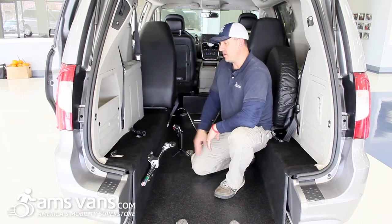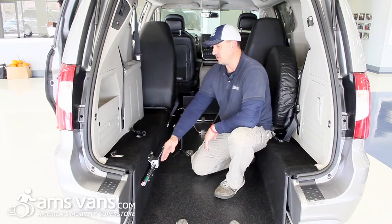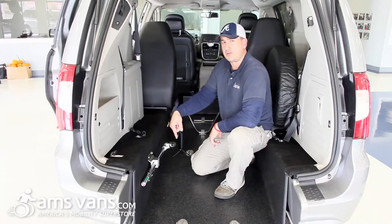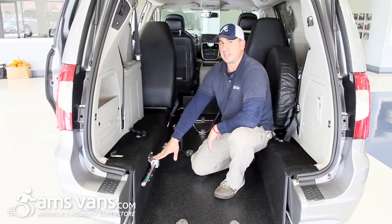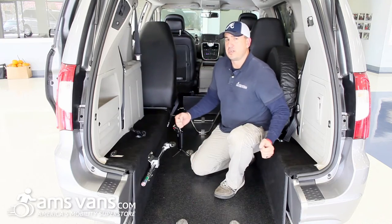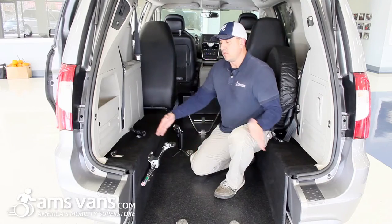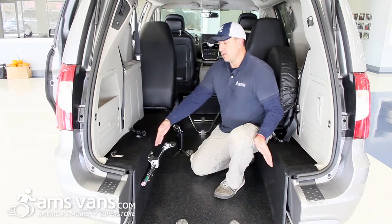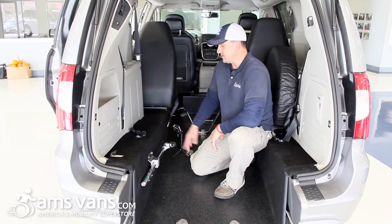What we're going to show you here is the actual mechanism that locks the Gurney in place. It's actually a post with a spring-loaded handle. The pin on the Gurney will come over here and hit this little lever, and this will snap into place and lock it. This will actually stay in the van, so just keep that in mind when you load other people's wheelchairs. When you're not using the Gurney, this does stick out maybe an inch or two, so people in really wide wheelchairs may not fit through this area. So that is the locking mechanism.